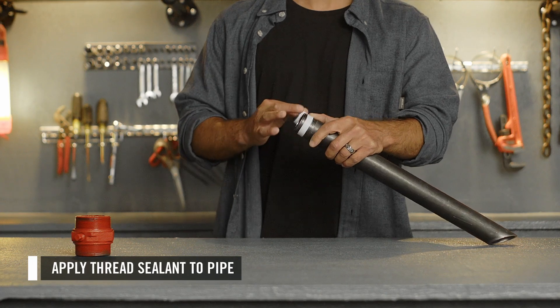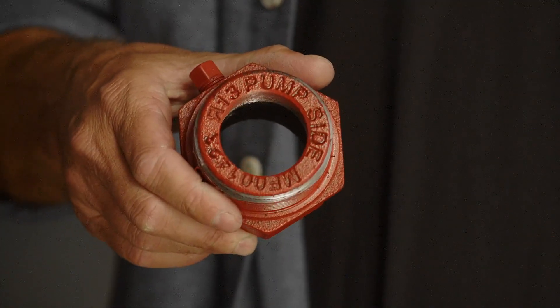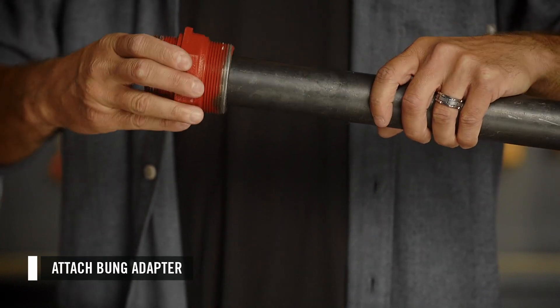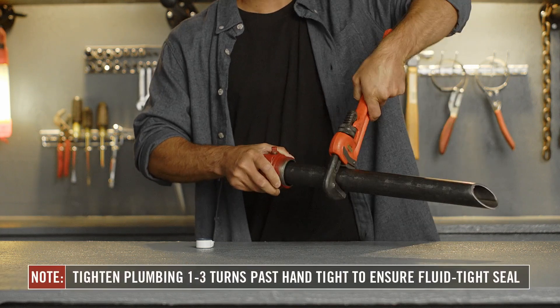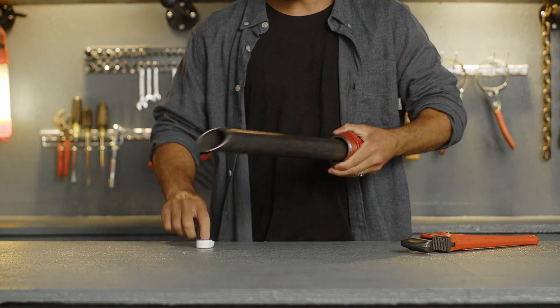Once your pipe is cut to length, apply thread sealant to the pipe threads, then attach the bung adapter. Note the words 'pump side' on the top — you will need to install the suction pipe on the opposite side of those words to ensure proper function. Using a wrench, go 1 1/2 to 3 turns past hand tight to ensure a fluid tight seal.